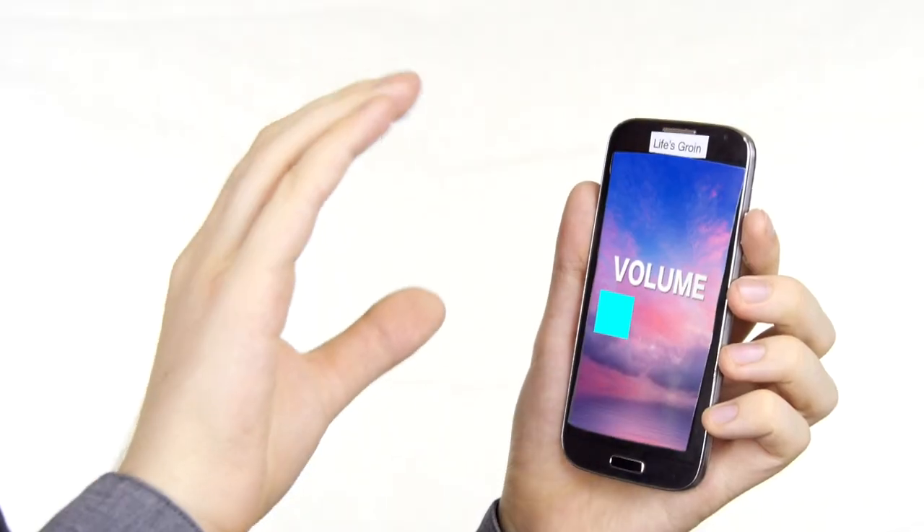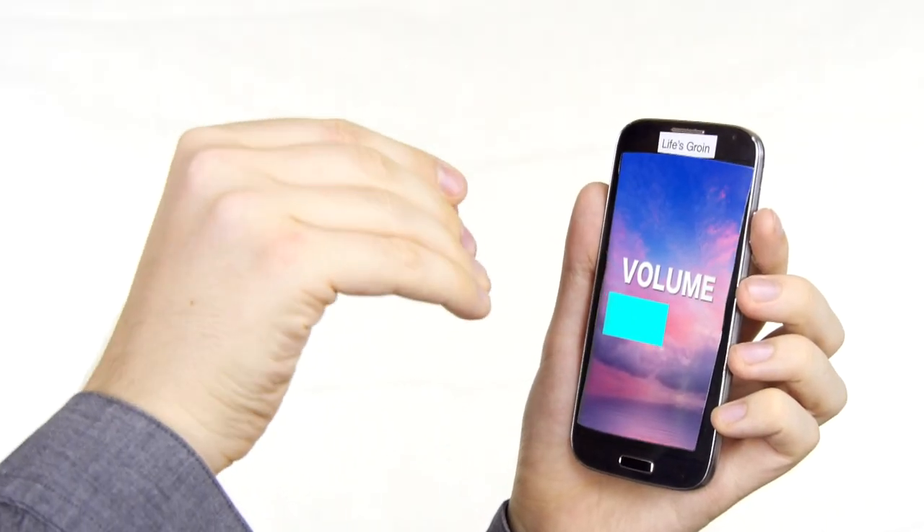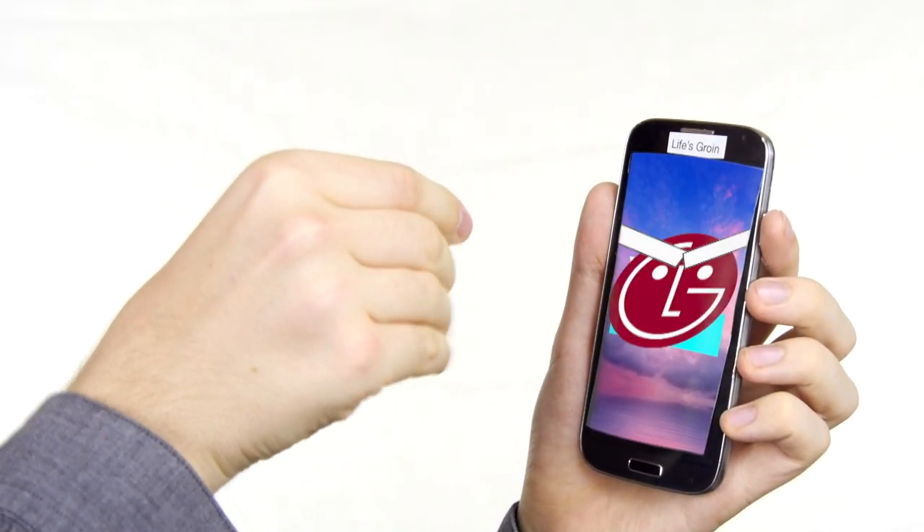Let me run you through some of the controls you have at your fingertips. If you want to turn the volume up, simply give it a light pinch and a twist. It'll give you an alert if you go too hard.